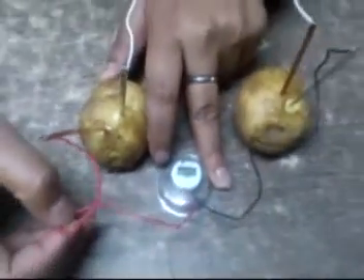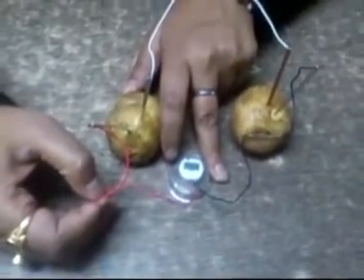Now you can see the watch — it's working! With the help of this battery. Thank you very much.